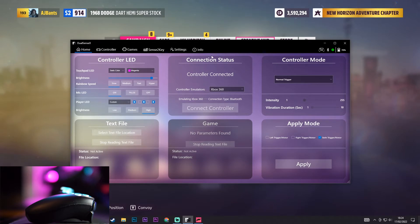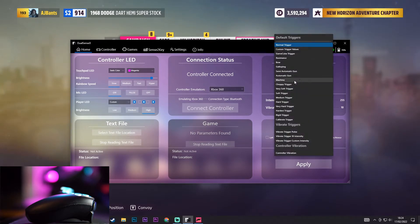So here we are on DualSense X, as you can see Forza Horizon 5 is running in the background. I'm just going to show you guys pretty much which ones you should use and which ones you shouldn't use when it comes to trigger haptics.